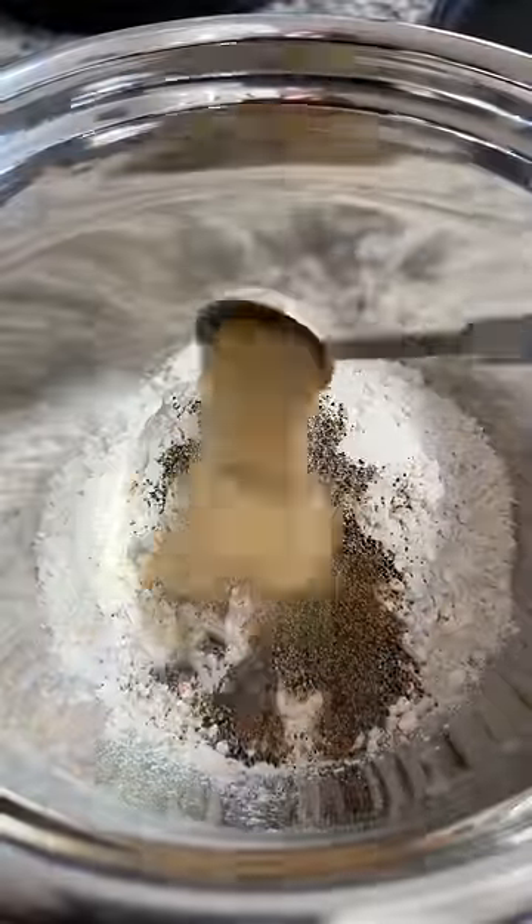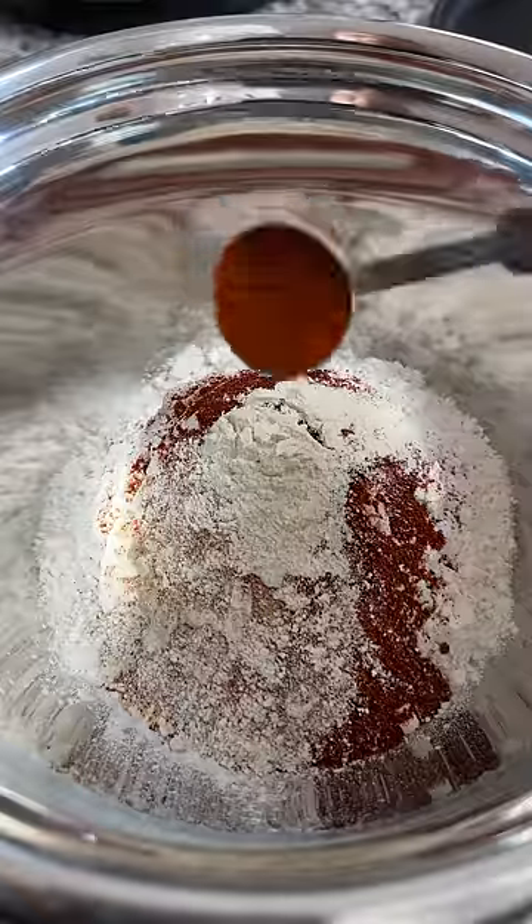For the breading, I combined two cups of flour, one tablespoon of salt, pepper, garlic powder, paprika, onion powder, and cayenne pepper.